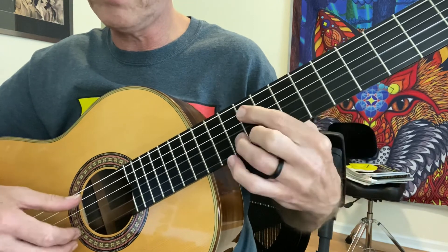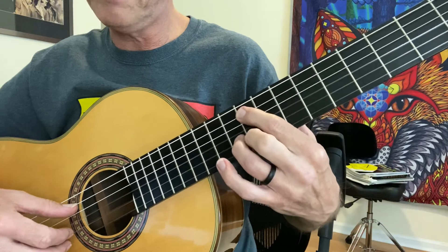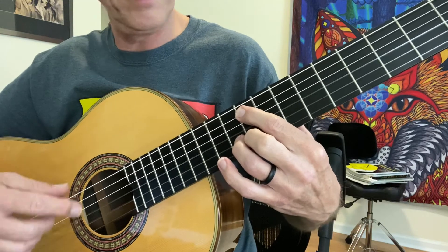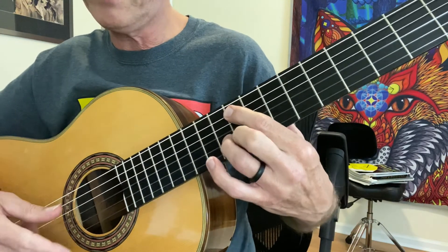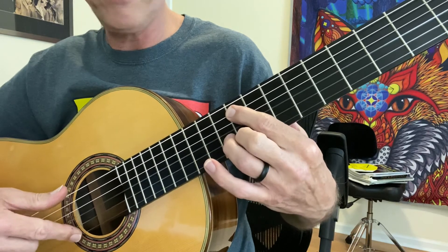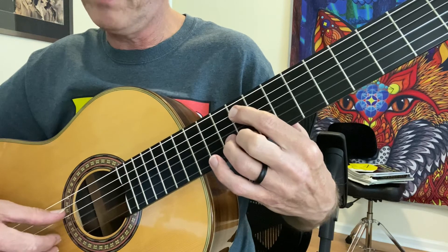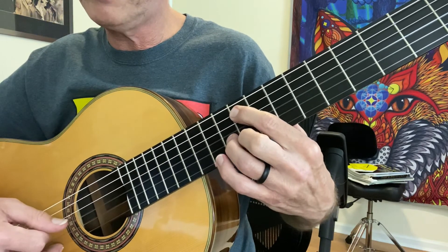Then we go back to where we started on that F sharp, with our A and our C. F sharp, again, if you don't remember, ninth fret. C sharp is going to be on the ninth fret, and our A is going to be on the 10th fret of the second string. And we're going to play the F sharp, A, C sharp.